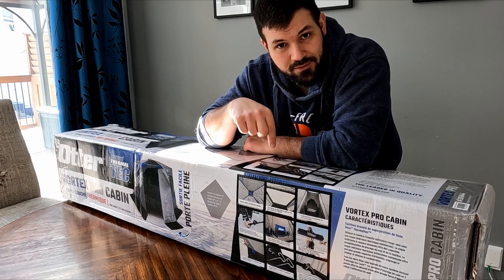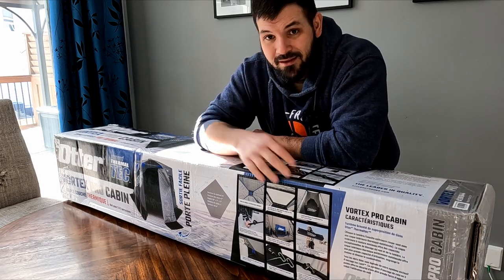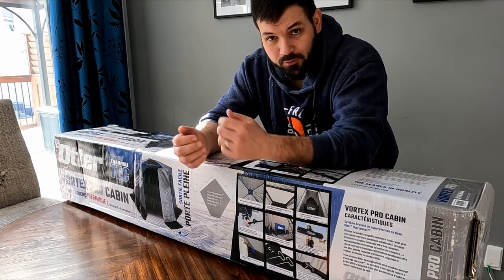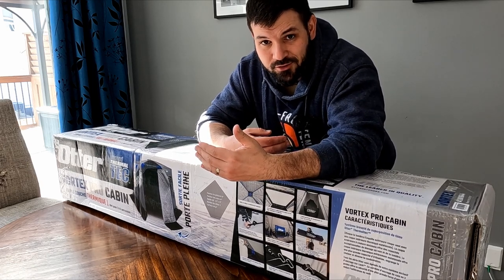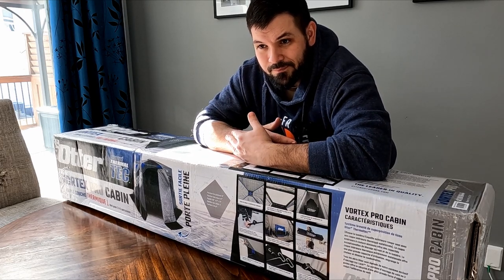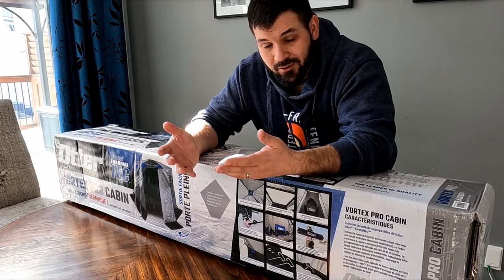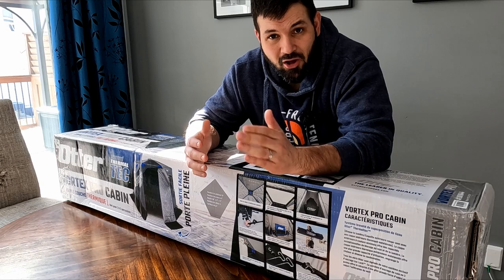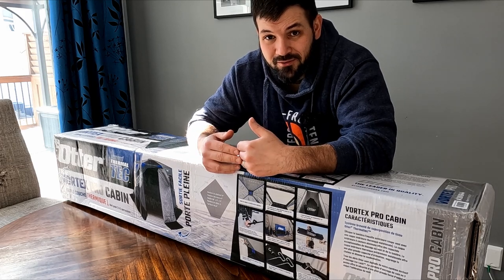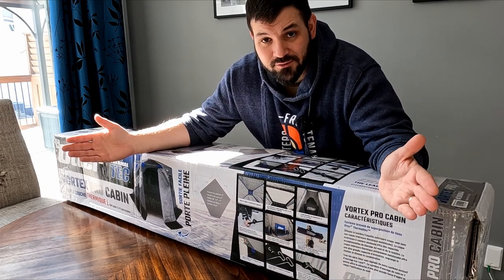The choice was between the Otter Vortex Pro Cabin and the Otter Vortex Pro Lodge. The reason I went with the Cabin is because of its size. I'd love to have the Lodge but it's big and heavy, and I don't even know if it would fit in the box of my truck — I've only got a five and a half foot box, and the Lodge was actually longer than that. The other thing was weight, because I don't have a sled or quad, so I'm still pulling everything out by hand. I had to buy a bigger sled just to take this out, let alone something that's 25 square feet bigger.